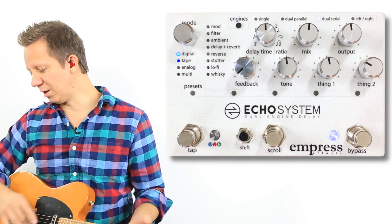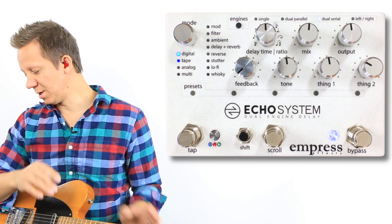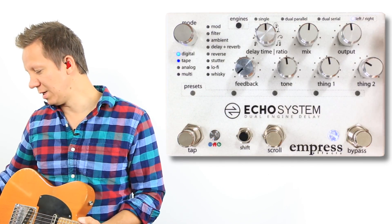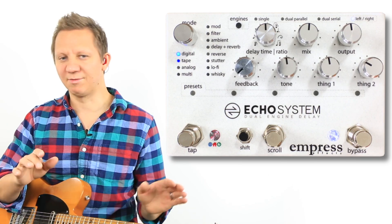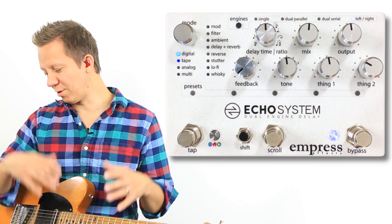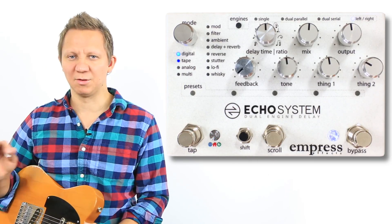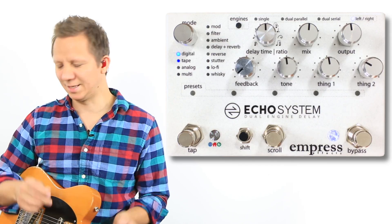We can also switch between the different orders of the delay sounds. Then we have a left and right — I'm running stereo — so it separates the delays into the left amp and the right amp, and they don't ever get intermixed. We can create a really beautiful spacious sound. I have a tape delay on the right and a digital delay on the left running different delay times.